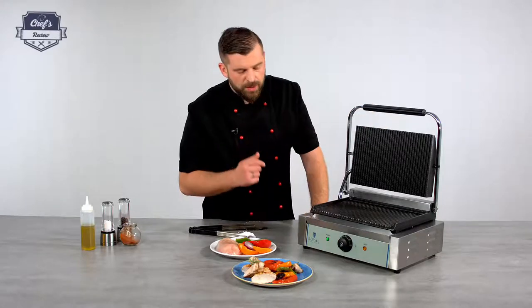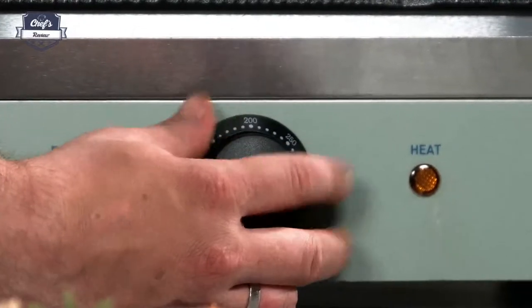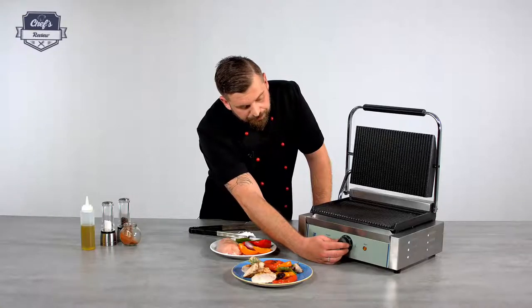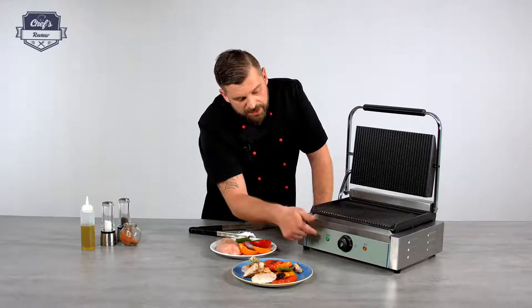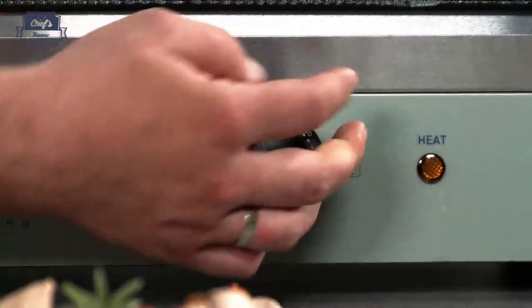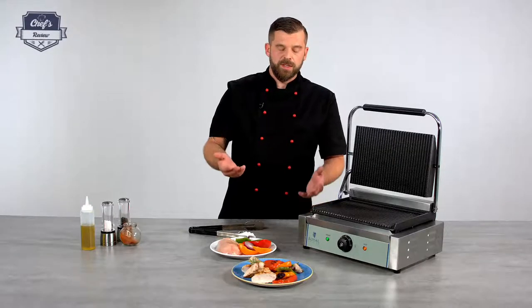Controls — there's only one and it also acts as an on and off switch. So you just set it up just like so and the device will turn on. There's also two indicator lights: one indicates that the power is on, the other one indicates that the device is heating up. Very simple.